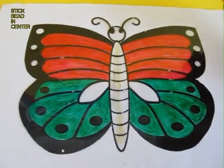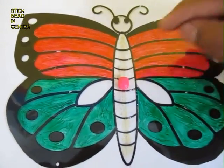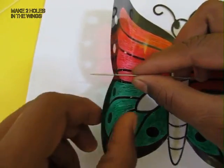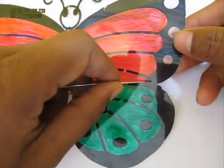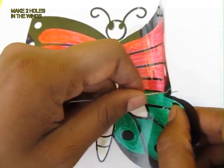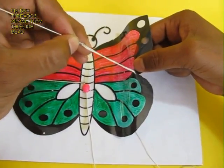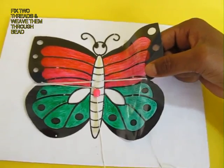Wait for a little while for it to dry, then stick a bead with the hole vertical. Now make two holes on the left and right ends of the two wings. Take a long needle with a thread and a knot at the end, and weave it from below the wing. Pull out the needle — because of the knot, the thread will not come out.